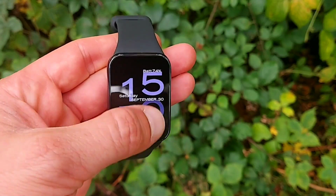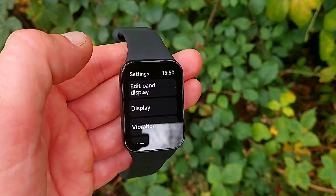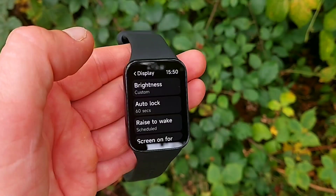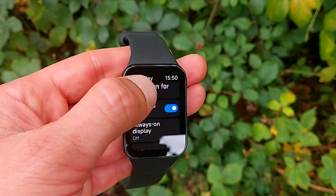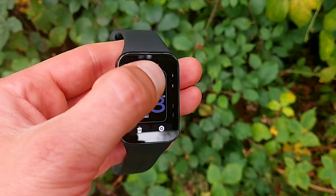Once again, it's all touch-activated. Considering this watch blurs the line between a fitness tracker and a smartwatch, potentially having a button for that additional functionality would really help — especially when it's wet. Whether you're sweating, caught in rain, or have wet hands, operating a wet touch-activated display is not ideal. You really do need a button to help navigate a smart band like this. There are six default watch faces on the watch, and through the Mi Wear app you can download hundreds more.